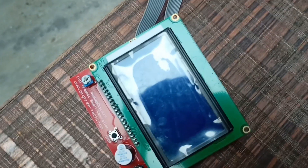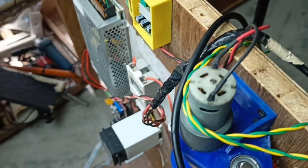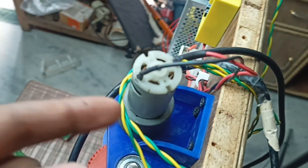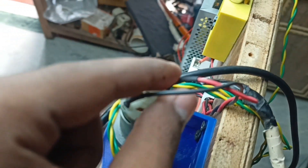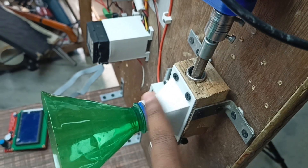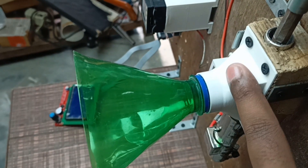We have the RAMPS 1.4, a display, a 12V power supply, and a motor controller. I switched the wiring from the last video — somebody told me the motor was spinning in the opposite direction. I've switched the wire, so now it's completely done. But there are still a few things needed to make it better.